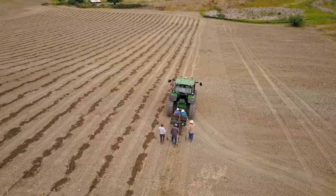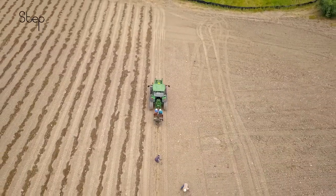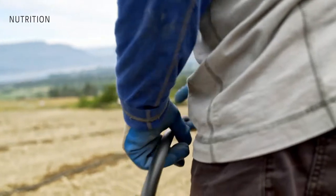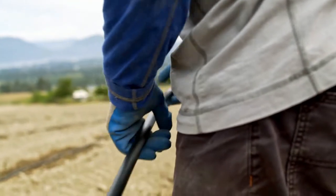Most important when we plant vines is water and making certain that the plants have nutrition, and so that's the third step of many steps to get to a finished bottle of wine.